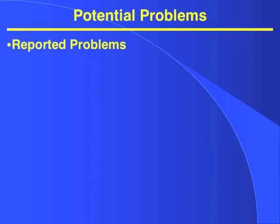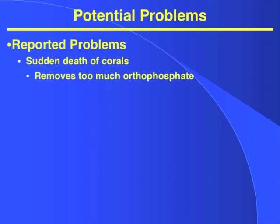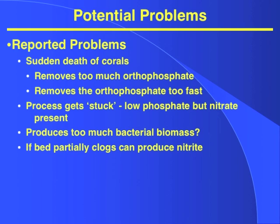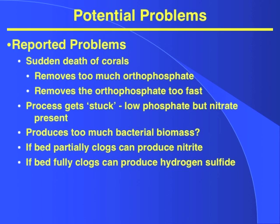Potential problems with biodegradable polymers include reported sudden death of corals, removing too much phosphate or removing it too fast, the process getting stuck with low phosphate but nitrate still present, producing too much bacterial biomass, clogging partially and producing nitrite, or clogging fully and producing hydrogen sulfide. There are explanations for some of these problems, but not all of them.